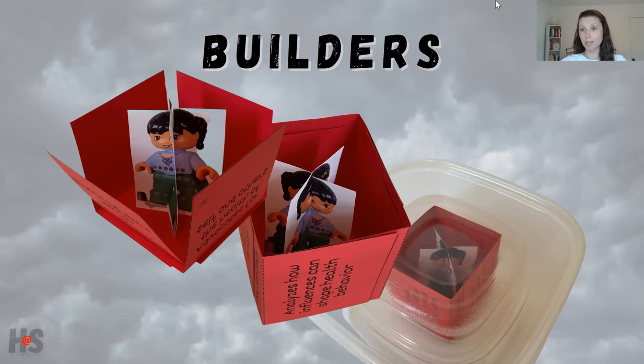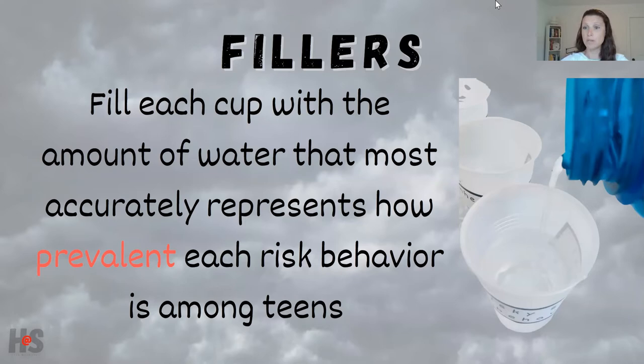While builders figure out how to build the best structure, the fillers are considering the risk behaviors labeled on each cup. Their job is to fill each cup with an amount of water that represents how prevalent they believe that behavior to be. So if they're looking at the cup labeled alcohol and drug use, they fill it as much or as little as they think represents the percent of high school students who engage in that behavior. Most students greatly overestimate this — the alcohol and drug use cup is usually the most filled. Once both groups finish, we get ready for the storm.